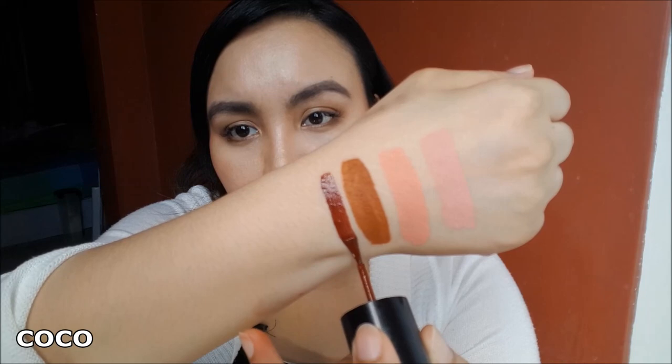The next shade is called Coco and this is one of my favorite shades. This is Coco in full pack color and it's a deep red, almost burgundy, and I really, really love it. Really nice and sexy, really, really good lip color. But as a blush it can also be very intense, so you have to be very careful using this as your blush because it can get super intense.